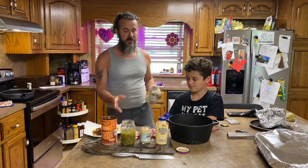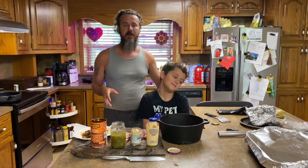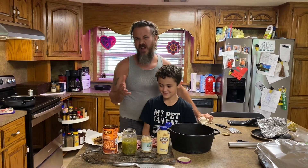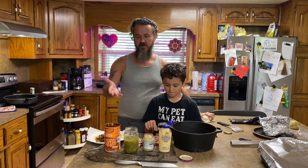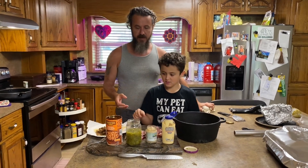Good afternoon. Welcome back to So Easy Kids Can Do It. Today Damien is going to be grilling baked beans on the smoker. We're going to do it for about two hours at 230, just so all the seasonings cook, because most of your baked beans are already previously cooked. Go ahead and start, Damien, and tell them what you're doing.